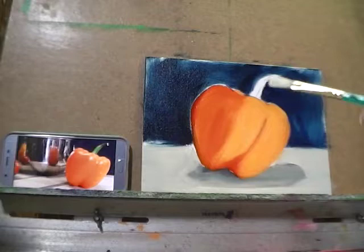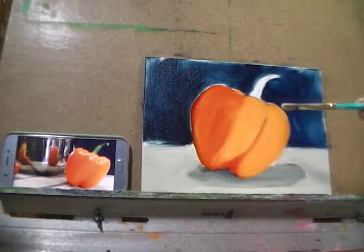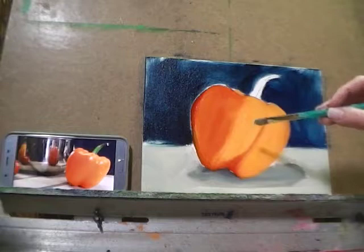Now I've got a clean dry filbert — a medium soft synthetic filbert — and I'm going to use this to help refine the form a little bit. I'm not actually going to put any paint on it for now; it's just for blending and refining. Some of the blending already took place when we blocked in our basic values, but now I want to take a chance to start to refine it a little bit.